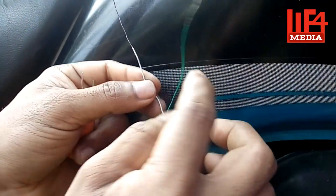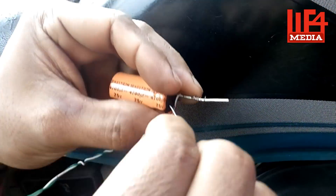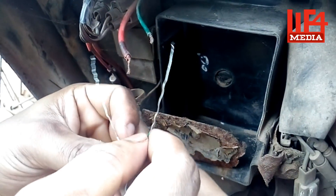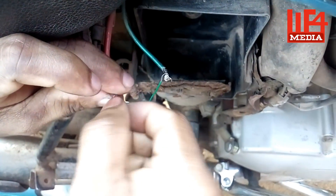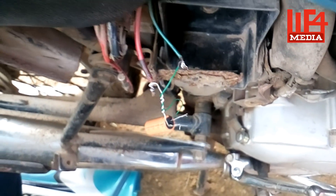We connect with the power supply. Now we have two wires. These wires are connected to the capacitor, connected to the positive and negative terminals.